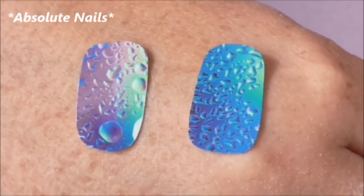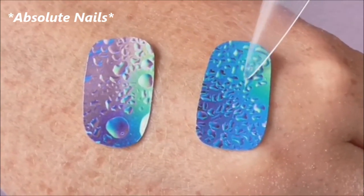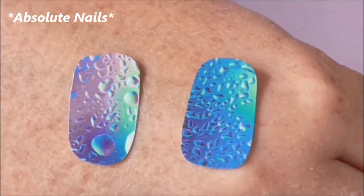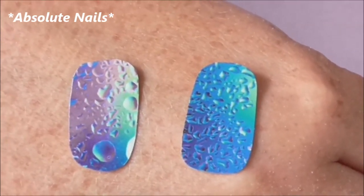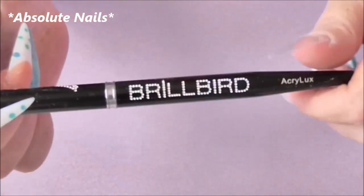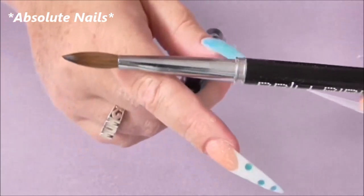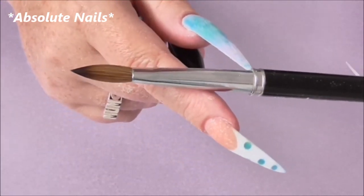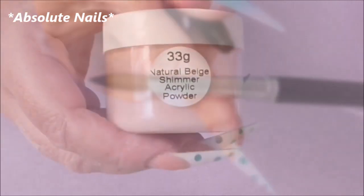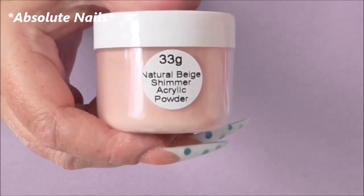These water decals are really cool, but because I'm using stilettos I haven't quite got the right effect I was going for on the entire nail. We'll probably find out the result together at the end of the video. The brush I use in all my videos is from Brill Bird — I got it at a show with my mum, it's a size 14 and around 20 to 25 pounds. First off, I'm going to use the natural beige shimmer on just one nail for my design.